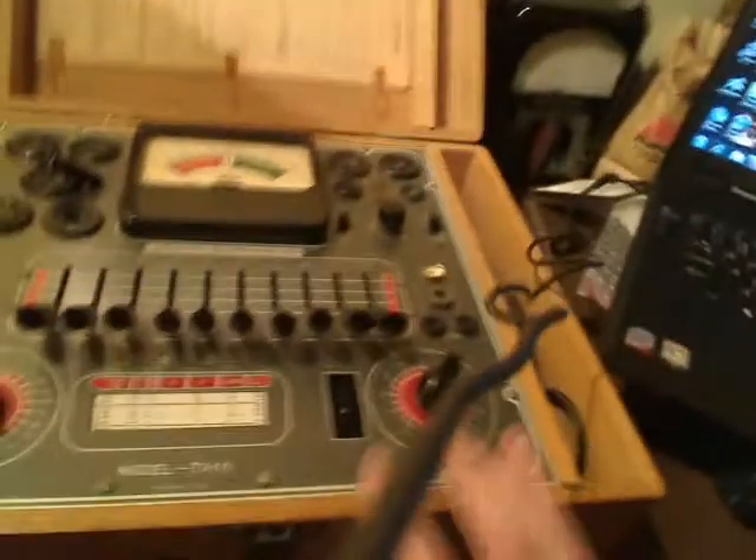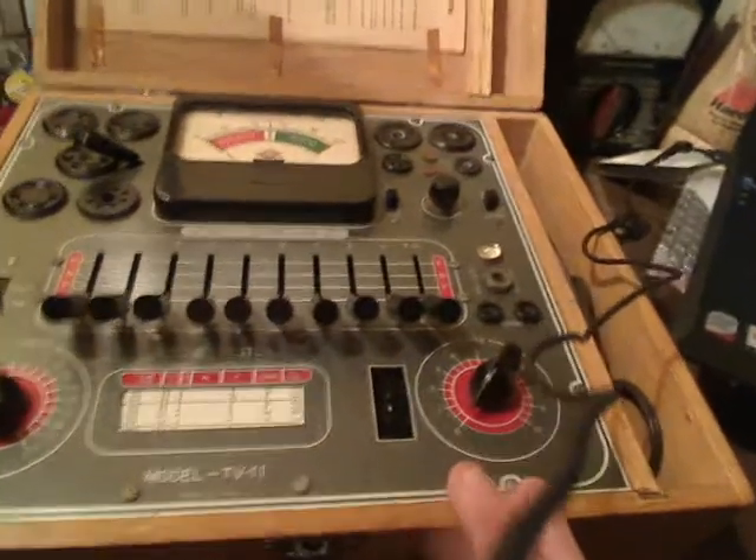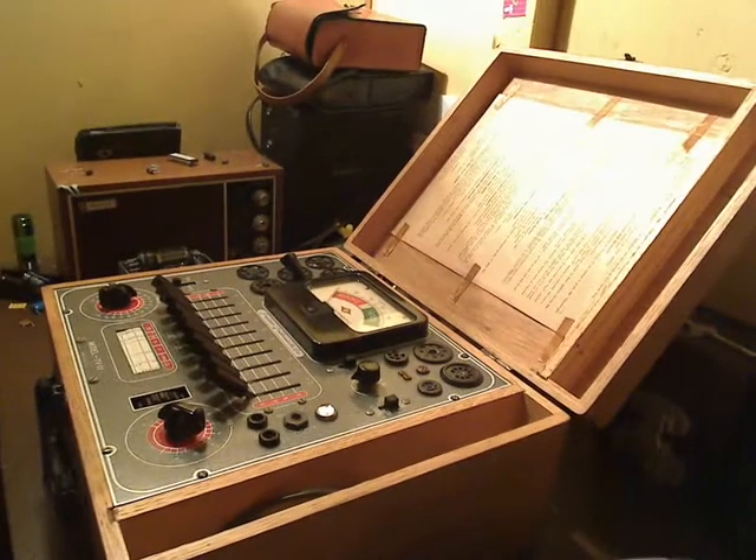This tube tester has got some operating instructions on the door there. And you've got your line cord on the side right here. This is a pretty nice tube tester. This is one that I purchased on eBay, and it's in fairly good condition — everything moves properly and works properly. So I'm going to reposition my camera here on my workbench so we can have a better look at this tester.